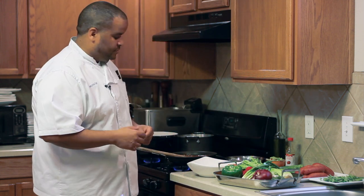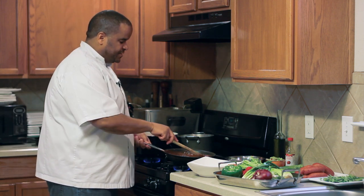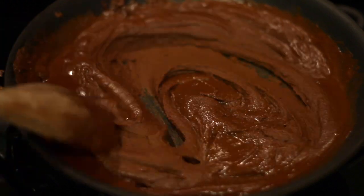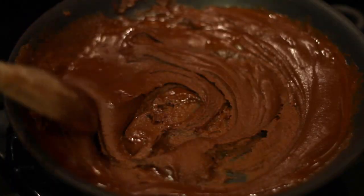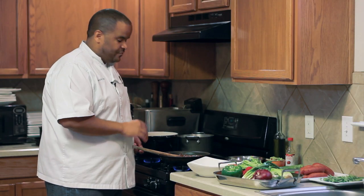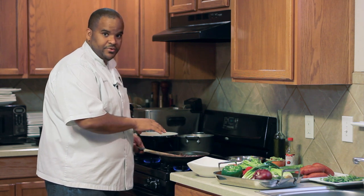Now comes the roux. A roux is an even mixture of flour and butter. What happens is I've melted the butter here and added some flour. You just stir this at a very low heat until it reaches this stage, which is considered the chocolate stage or dark stage of a roux. A dark roux is very important for a Cajun gumbo.